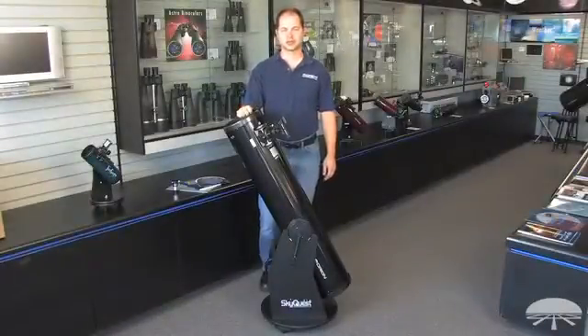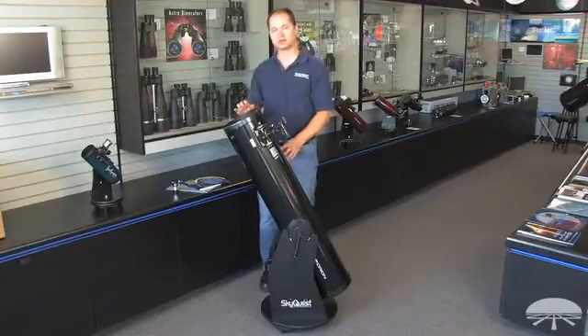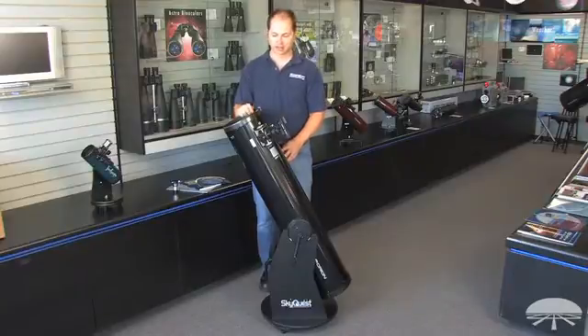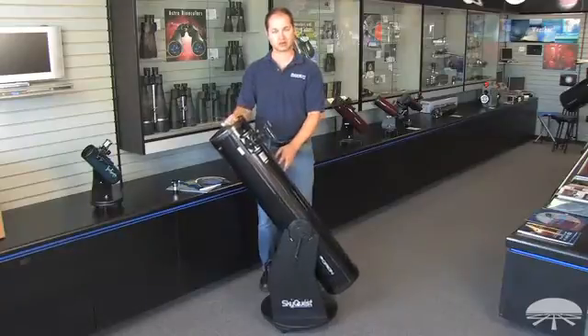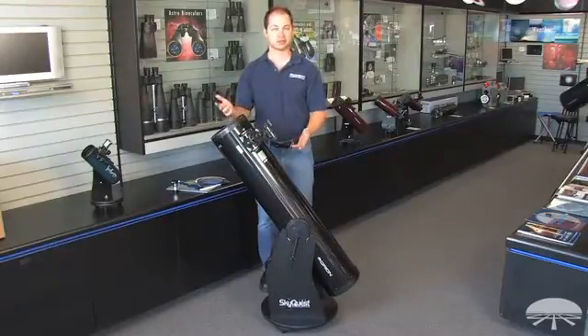Hello, I'm Kent with Orion Telescopes and Binoculars, and this is the SkyQuest XT8 Classic Dobsonian with the beginning Barlow Telescope Kit. It's an 8-inch Dobsonian, a reflector on a very simple-to-use swivel mount — up and down, left and right — great for beginners or for the family that wants to enjoy the night sky.